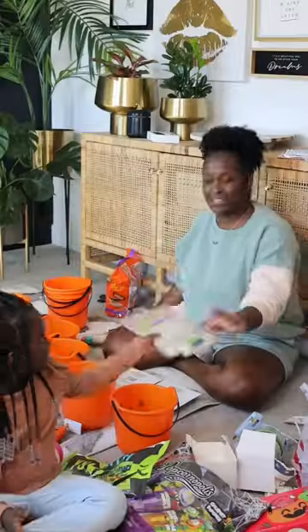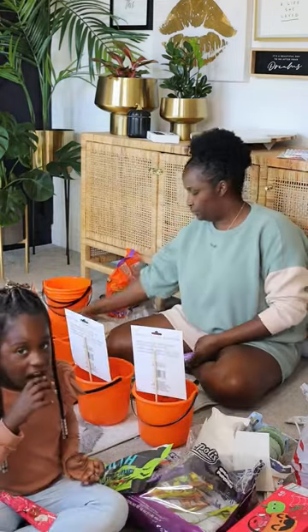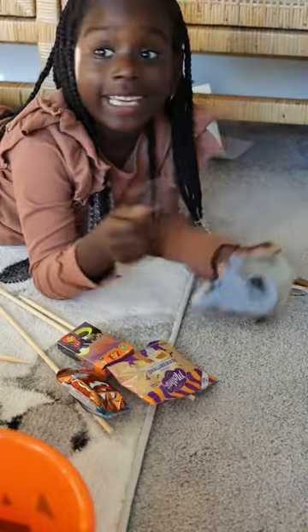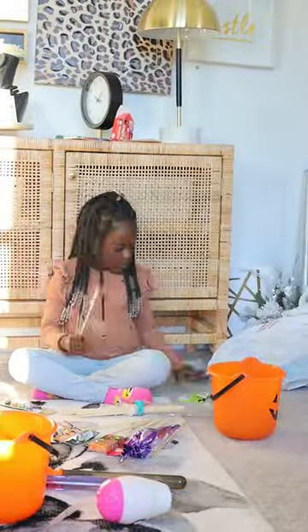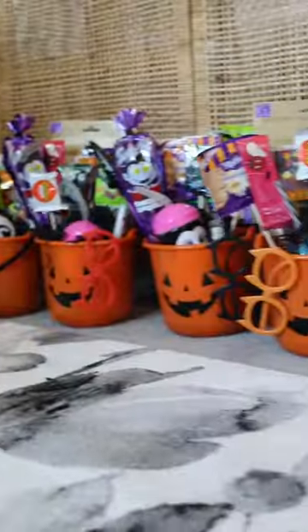The best part about this DIY project is that Dakota made half of these buckets herself. She started off helping me out by passing me items, and then she wanted to taste test everything. But once she figured out how to tear that tape, it was on. She made her first bucket, and then another one, and another one — and then she was making one all by herself. She told me to relax, so I did. And we got all 12 buckets done for her classmates. I hope they love them.